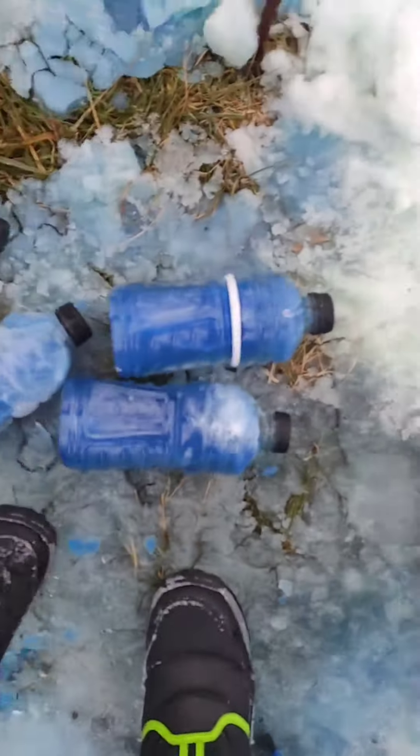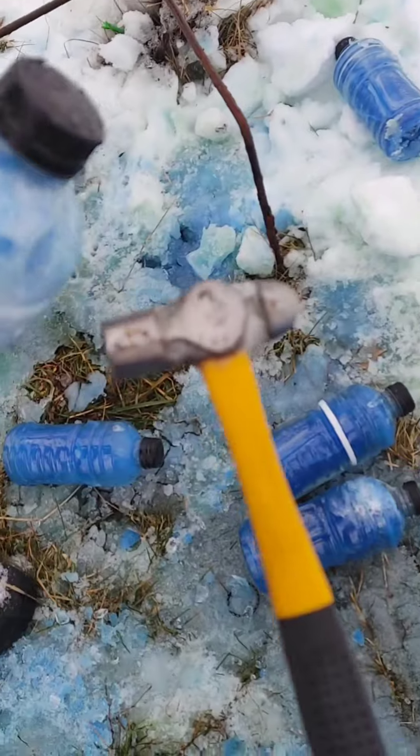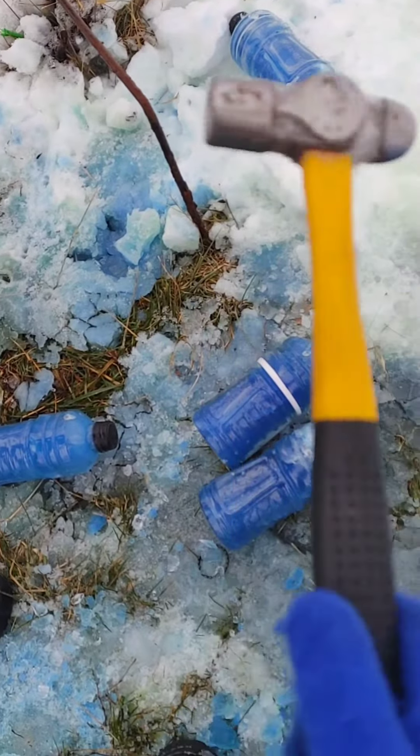It hit those too, huh? Yup. It didn't hit that last one hard enough to go through — we were going to find out with the secret mallet. It just punched it.